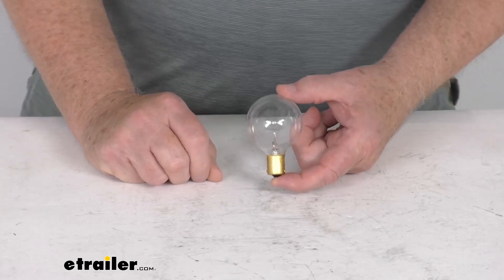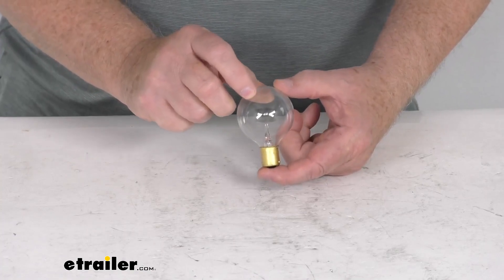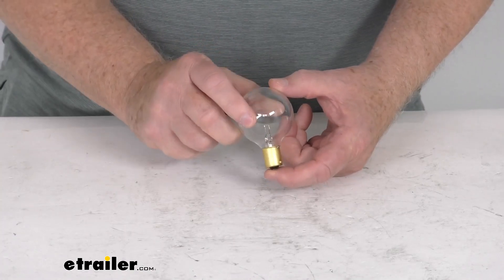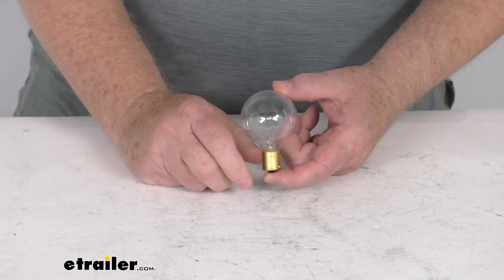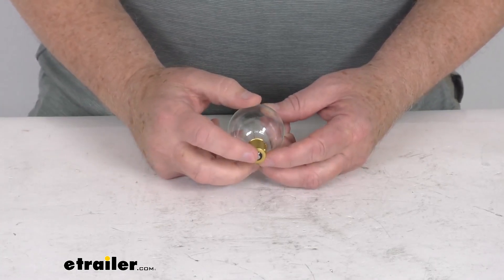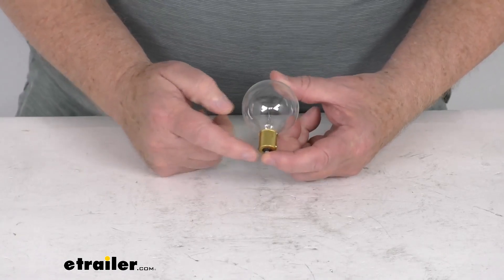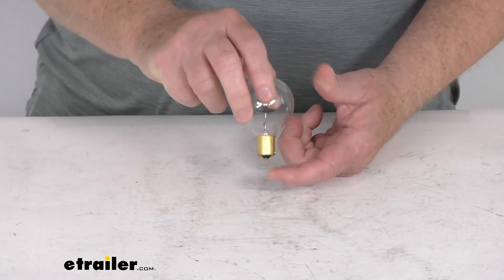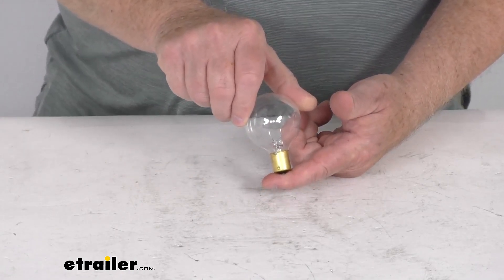Hello everybody, this is Jeff at E-Trailer.com. Today we take a look at this Gustafson Clear 12-volt RV light bulb. This light bulb is a BA-15S designation, which means it's a single contact bayonet base. This base has lugs on either side that lock the bulb in place when the bulb is pushed into a compatible socket and twisted.